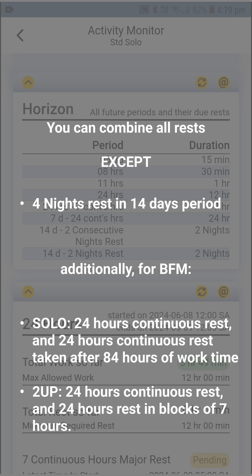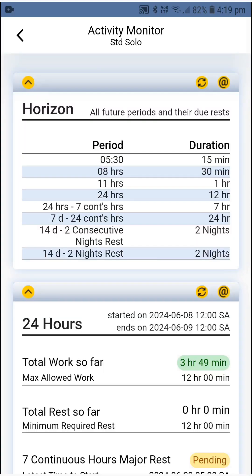The majority of rest types are combinable. The official NHVR term for this is concurrent fulfillment. As a rule of thumb, if you know the few rests that you cannot combine, then you know that everything else is combinable. The rests you cannot combine are the mandatory four-night rests that you must fulfill in a 14-day period — two of them must be consecutive and the other two are not necessarily consecutive. Let's put this in action and work out three scenarios of combining rests.